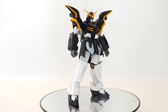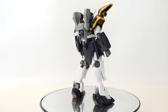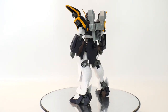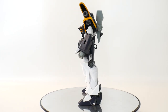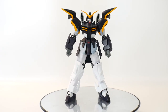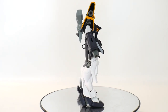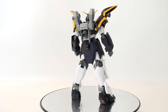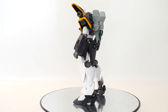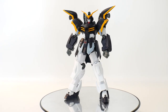Seeing this in person I'm pretty impressed. I never really had the TV version Death Scythe — I don't think I've ever had the old High Grades. I always loved it on the TV show, even though Death Scythe Hell was probably my favorite version. But I think this still looks really good. In illustrations it can look a bit goofy and maybe too bulky, but in this six-inch figure form I think it translates extremely well. I love the extra big shoulder pads and the thickness in the legs — this thing just screams beautiful.